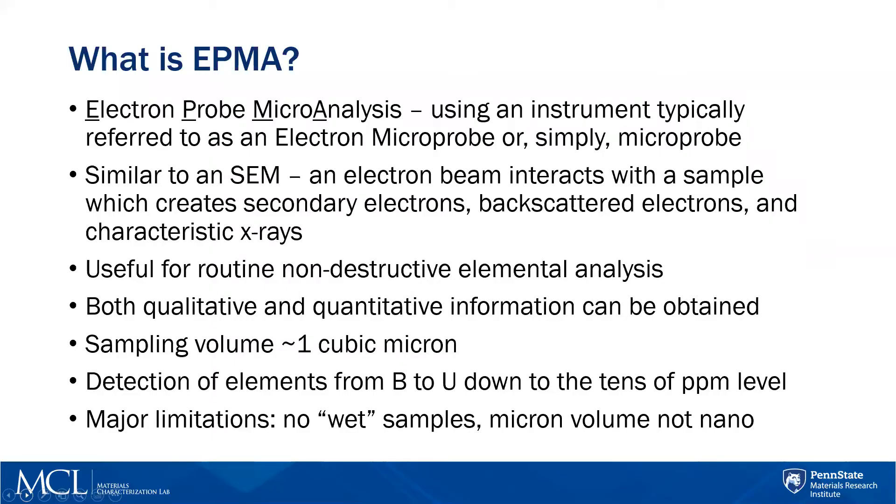First of all, what is EPMA? EPMA is Electron Probe Microanalysis. It's very similar to an SEM. It's often referred to as an Electron Microprobe or just Microprobe, and it functions with pretty much the same basics as an SEM.